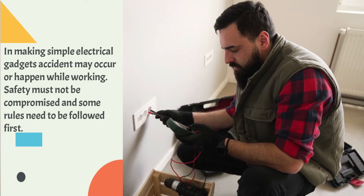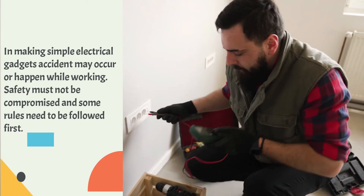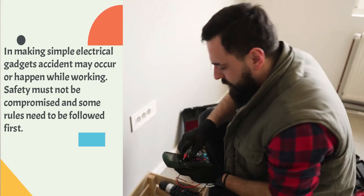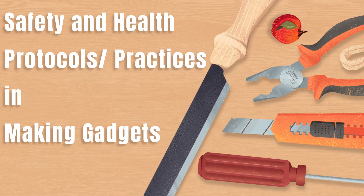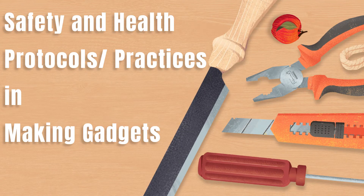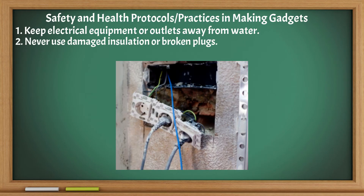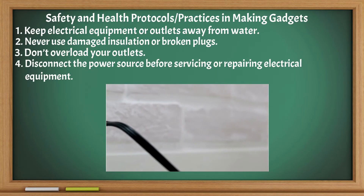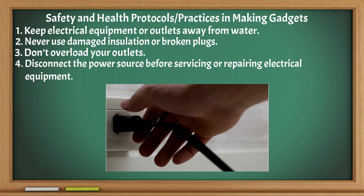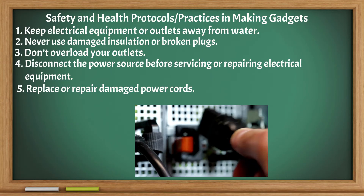In making simple electrical gadgets, accidents may occur while working. Safety must not be compromised and some rules need to be followed. Safety and health protocols and practices in making gadgets: keep electrical equipment or outlets away from water; never use damaged insulation or broken plugs; don't overload your outlets; disconnect the power source before servicing or repairing electrical equipment; replace or repair damaged power cords.